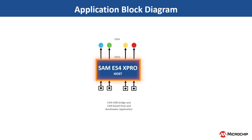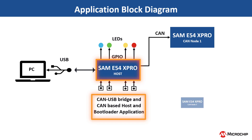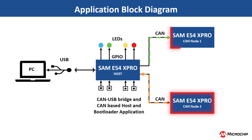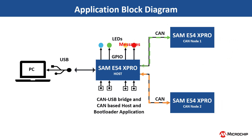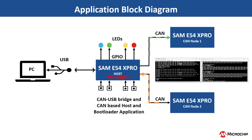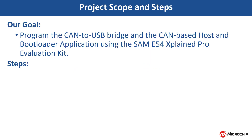One of the evaluation kits acts as the CAN host. The host development kit is programmed with the CAN-based bootloader host application, while CAN nodes 1 and 2 are programmed with the CAN bootloader with distinct node IDs. As a part of the CAN-USB bridge functionality, the CAN host reads the data transmitted on the CAN network through the CAN peripheral and displays it on the PC serial terminal window using the USB CDC virtual COM port.